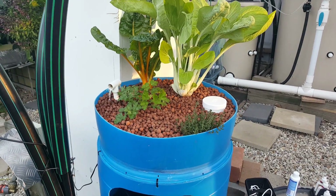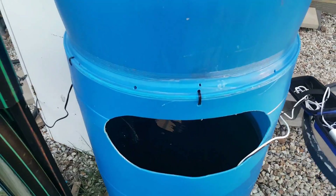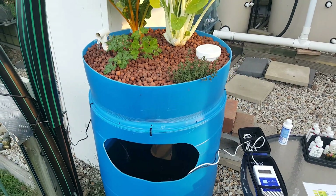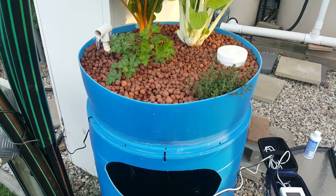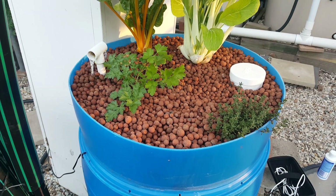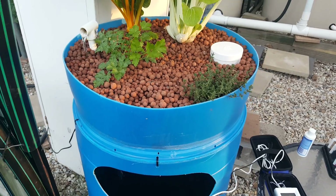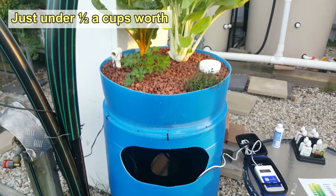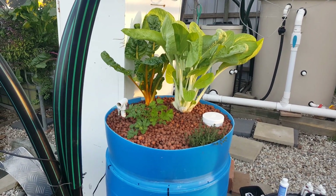As for the fish, well, there is no fish — still have no fish in the system. It's just running at the moment on the seaweed and kelp and also a little bit of aged urine. I've been using some of my own aged urine, it's probably about four to six months old now, and I've been adding roughly around about 100ml two or three times a week, and that seems to be powering these veggies along nicely.